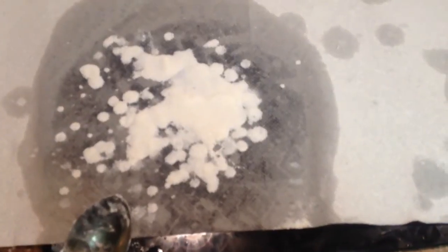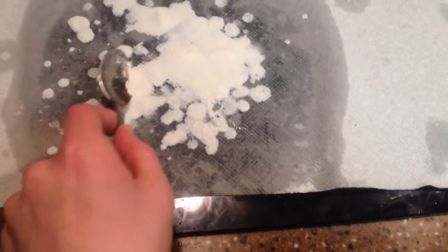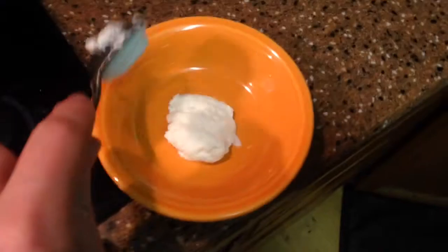I finally ended up with a lot of this casein here on the paper towels, so I decided to get this off with a spoon. Then I put all this casein — the white stuff — into a bowl.